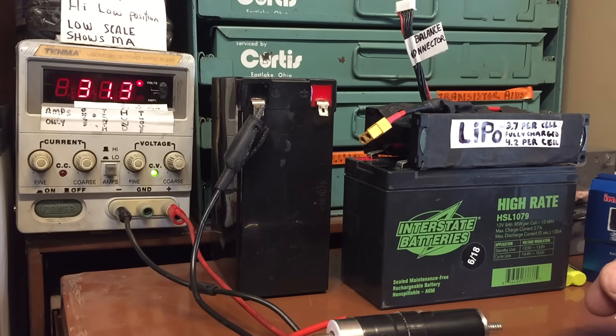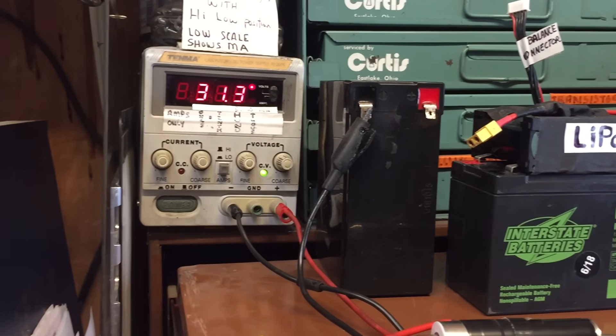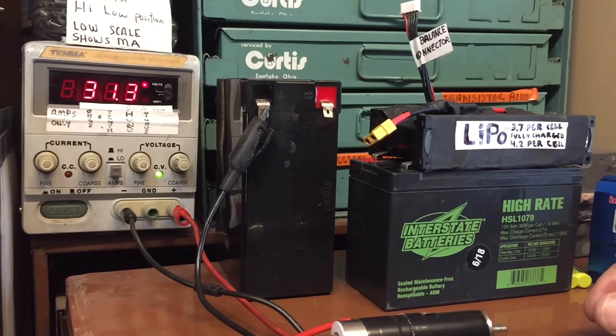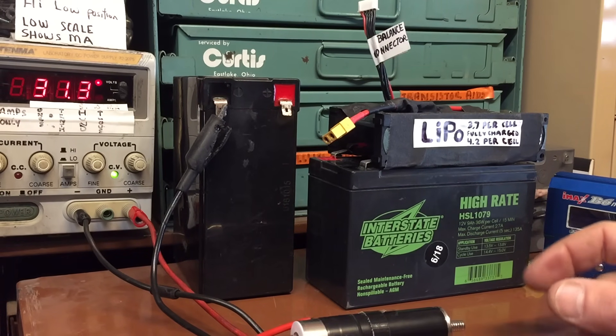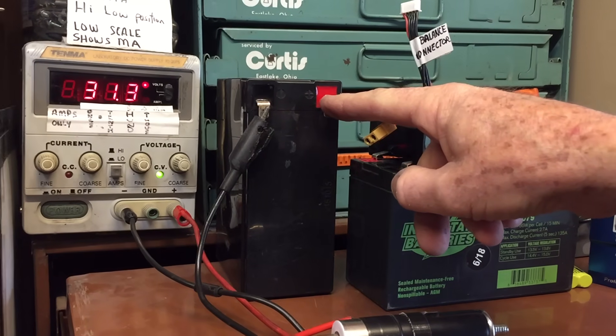I think you guys either misunderstood me or you don't understand some of the fundamentals of voltage drop, current flow, and how the two are related. Basically what I was showing was that if I set my current low enough, there's going to be a voltage drop so the battery will never see such a high voltage going across it.